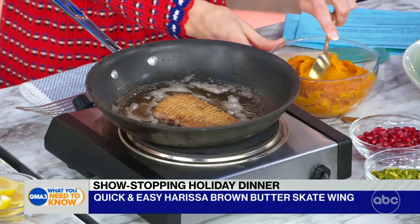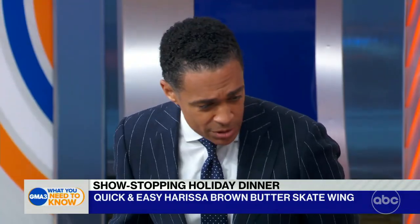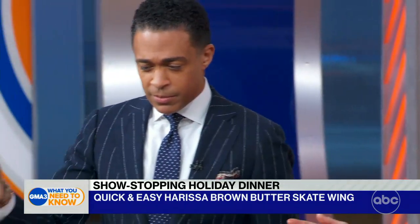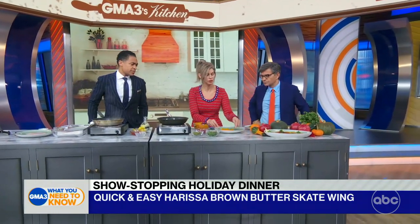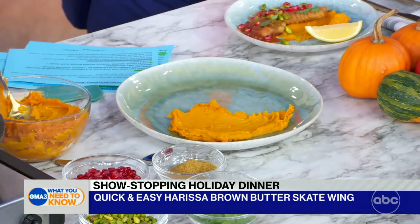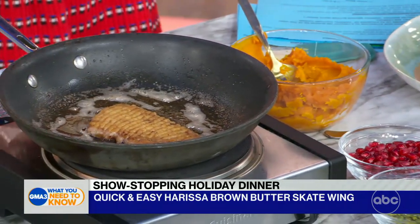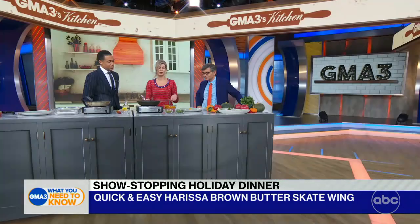My question was, why go with this fish? Can you use other options of fish? Sure, you can use any light white fish. You can use a black bass, you can use striped bass, you can even use scallops. Skate is very similar to scallops. And then I add a little bit of pumpkin puree, which is really easy and very healthy for you.